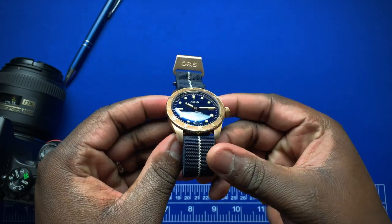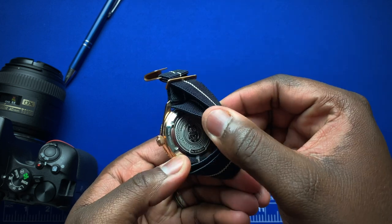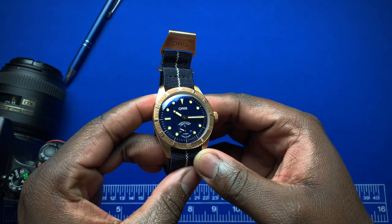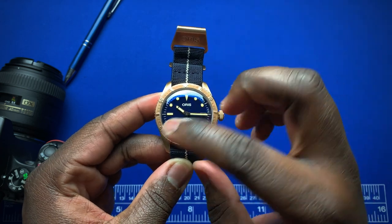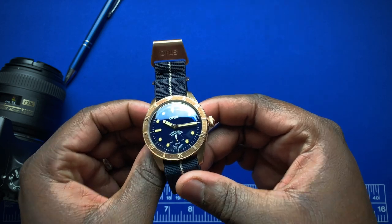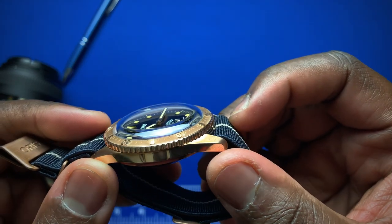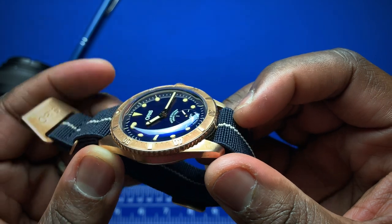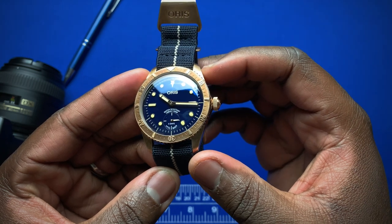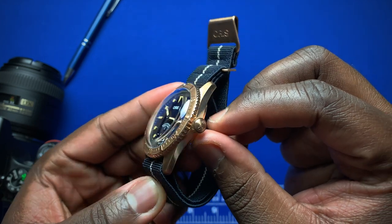This new Carl Brochure Small Seconds features a mostly bronze case with stainless steel on the caseback. The watch comes in at 40 millimeters, however it wears like a 38 on my seven-and-a-half-inch wrist. It's 13 millimeters thick, with two of those millimeters going towards that beautiful domed sapphire crystal. You get a 49 millimeter lug-to-lug.